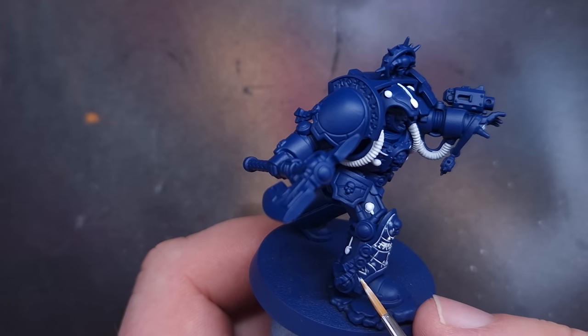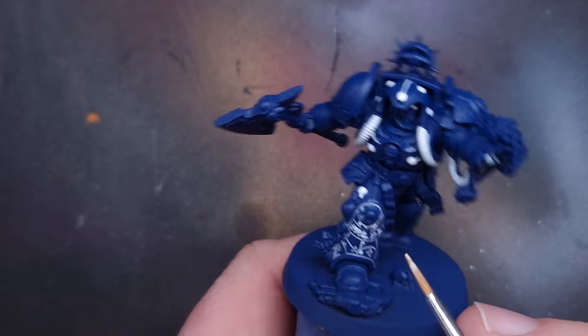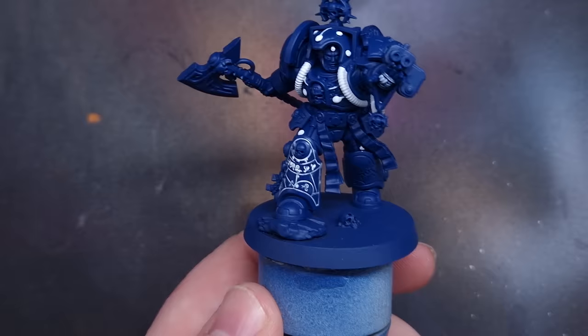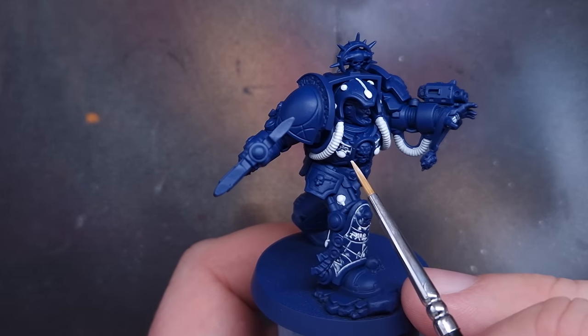If you haven't got oil paint or you don't feel confident using oil paint, you absolutely can use just normal white paint for this. It'll just take you a little bit longer and you may have to go in and correct some issues with the Cantor Blue before you move to the next step.